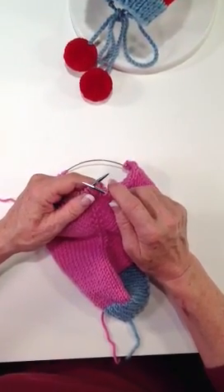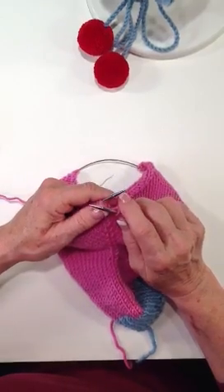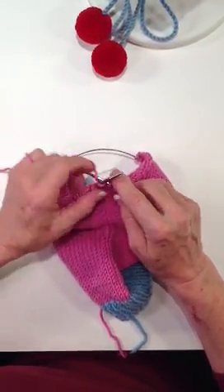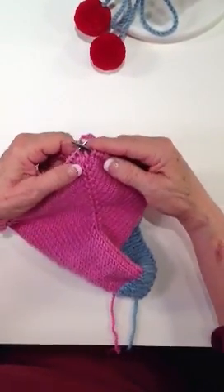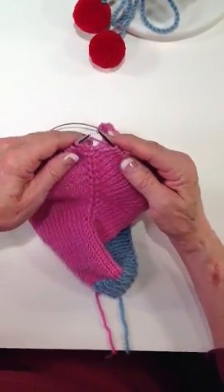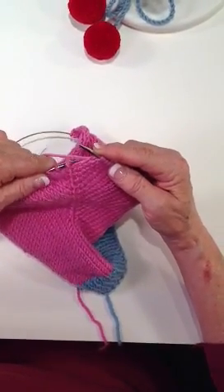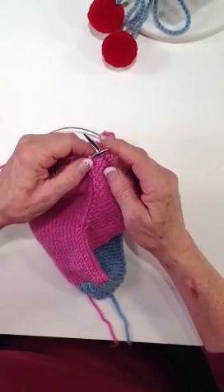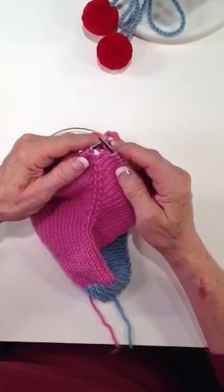I'm going to do it first in a continental style and then I'm going to back it up and do it in a European style, so that regardless of how you knit, you'll find this very helpful. I'm going to knit up to my central stitch — I'm doing continental first — and you can see right here it's very clearly defined. My central stitch is right here. With my left hand needle, I'm going to go behind this little bridge of yarn that's right here and pick that up. The M1 stands for 'make one' and that's exactly what I'm doing here — I'm making one stitch.